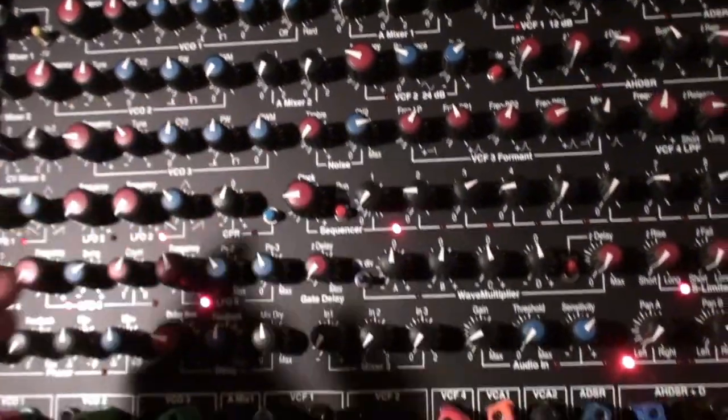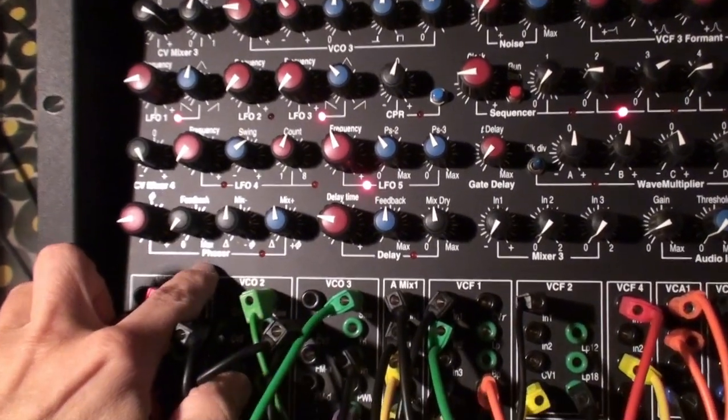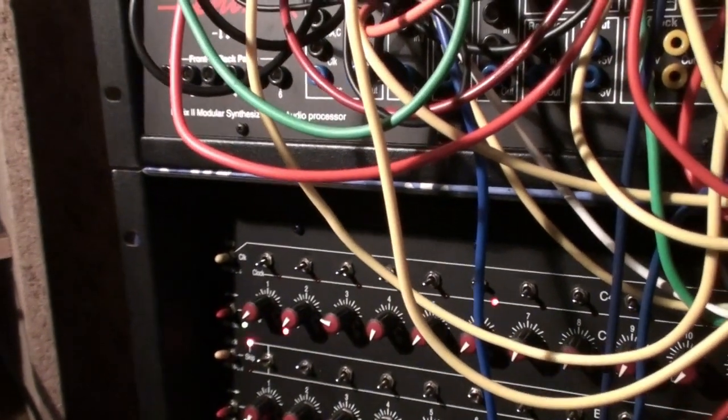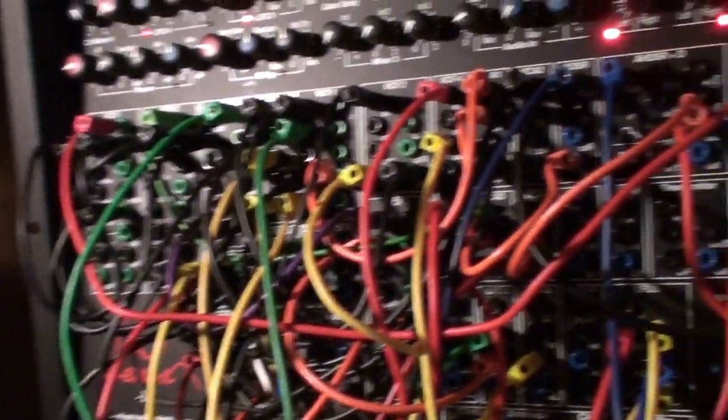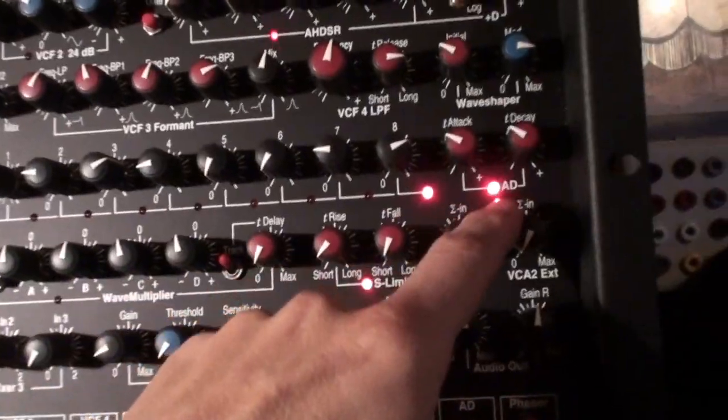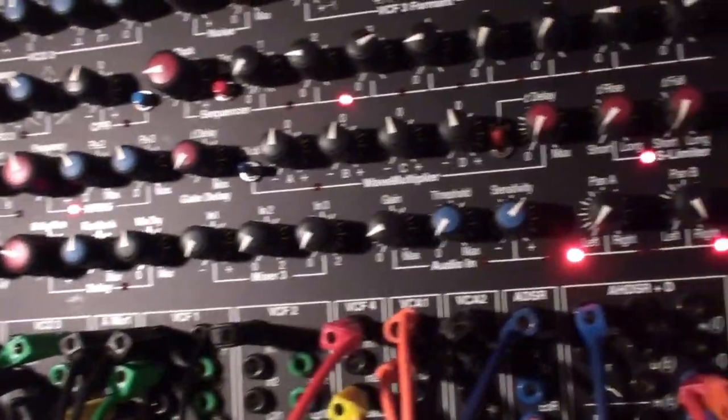I have the digital noise going into the phasor. I'm gonna bypass the... how is this quadroverb? And you see — the phasor has been modulated.